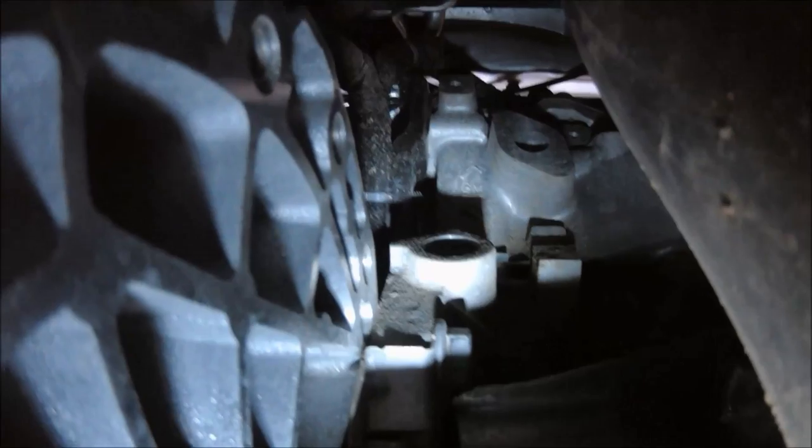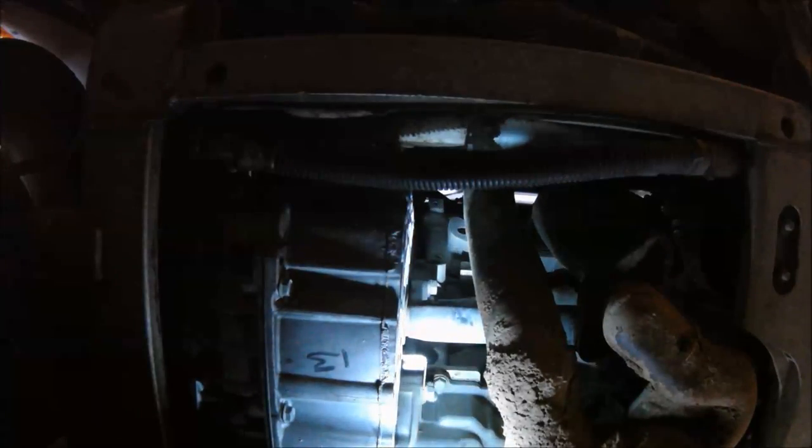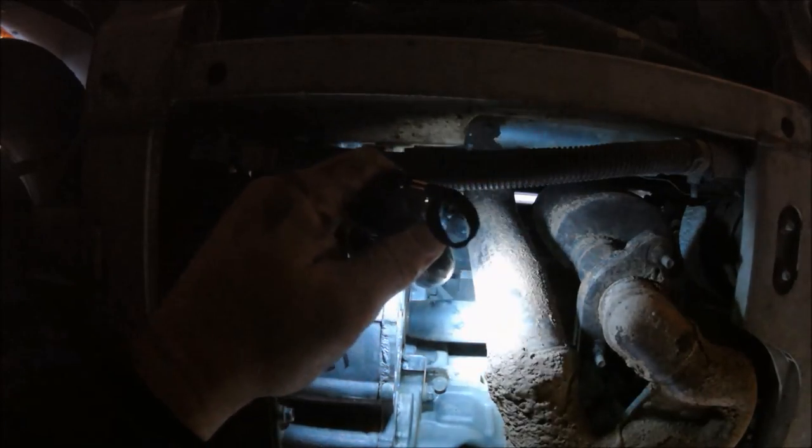We'll look at it from another angle. This is more what it'll look like from where you're laying on the floor — there's the hole right there. On your left is the transmission, on your right is the exhaust pipe. The back of the car is to the top of the screen right now. There's the hole right up there.